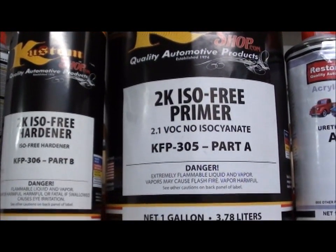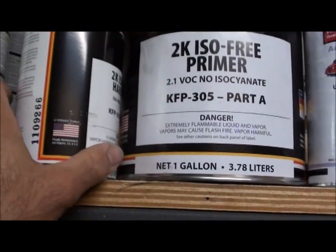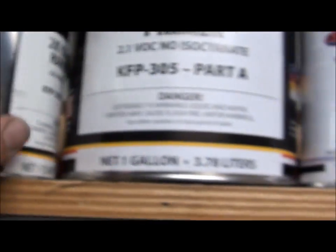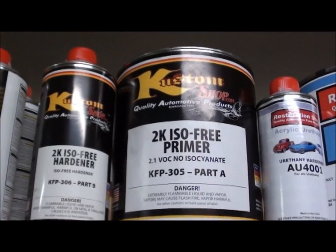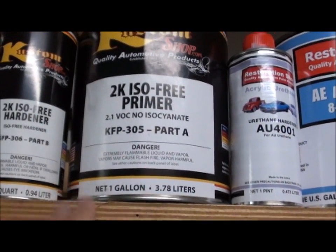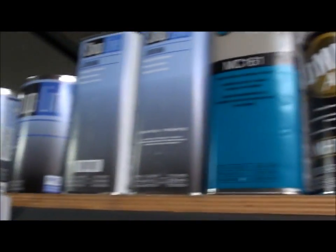For the primer, basically what I'm using is Custom Shop high build primer. This came from TCP Global — that's an online website. This is their house brand; they sell house of colors and stuff like that. Anyways, this is what I used for the high build primer. For the epoxy primer that I put on earlier, I believe that was Shop Line by PPG.